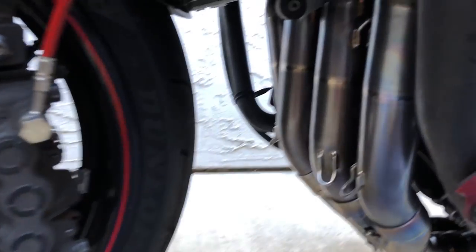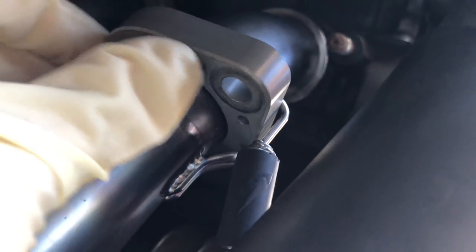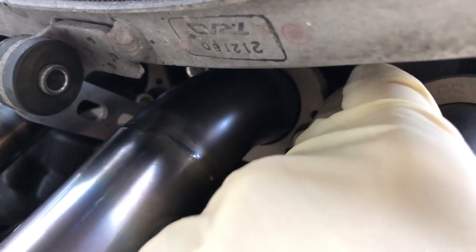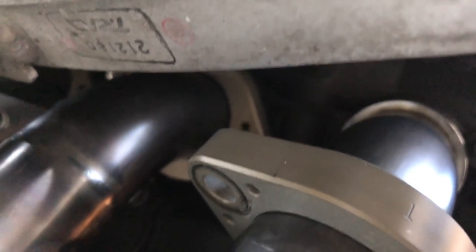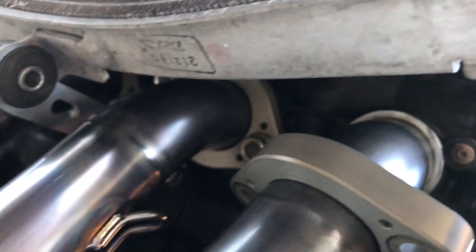One thing I learned the hard way: these springs are absolutely impossible to get on while the flange is mounted on the studs. There is literally no tolerance back there at all — no way to get the springs on. So I had to take the flanges off, get the springs on, put them back on, and torque them down. Kind of a pain in the ass.